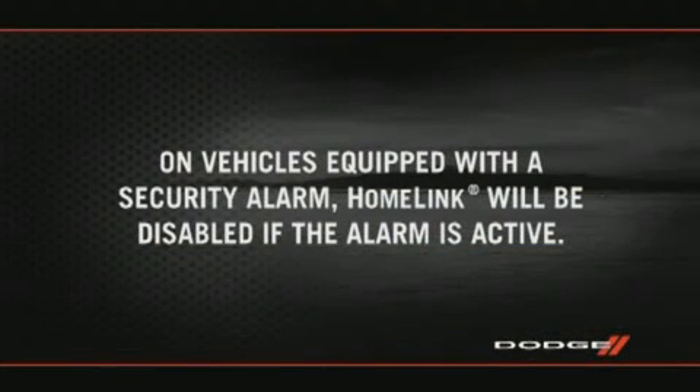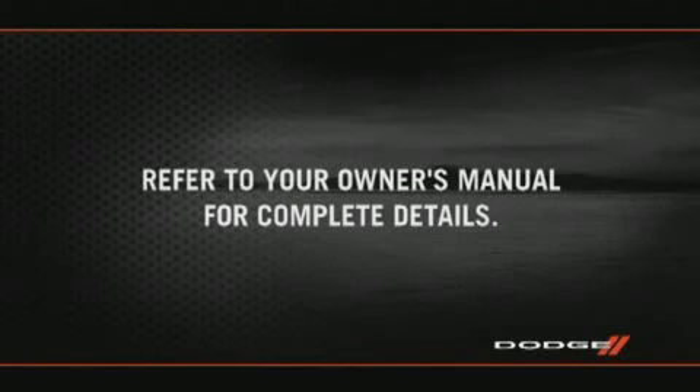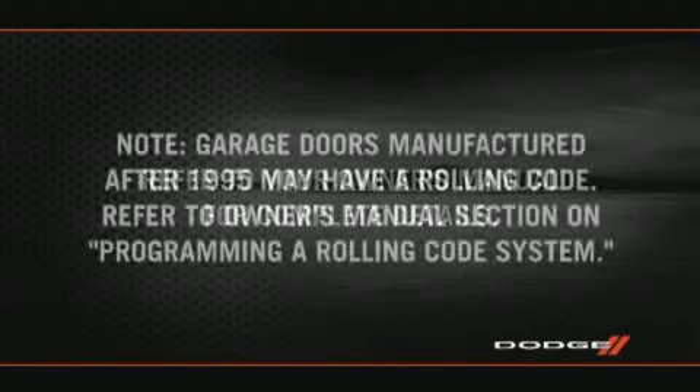On vehicles equipped with a security alarm, HomeLink will be disabled if the alarm is active. Refer to your owner's manual for complete details.